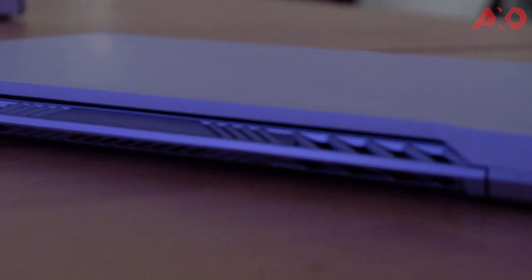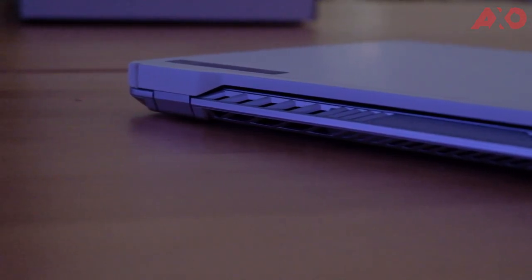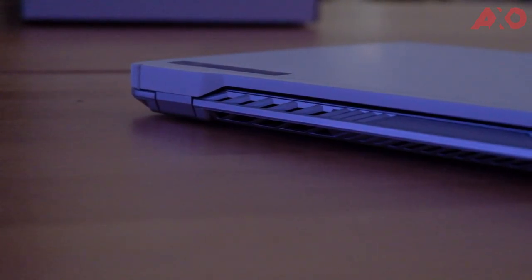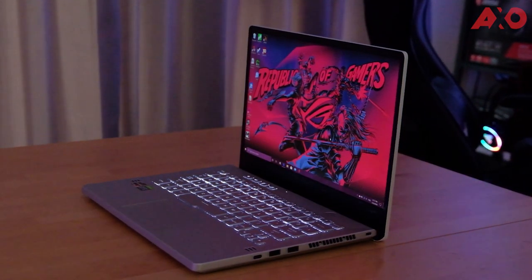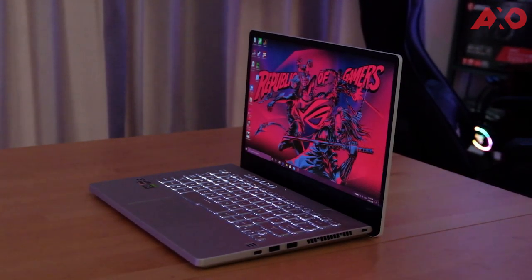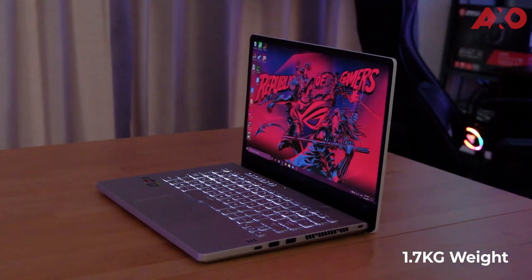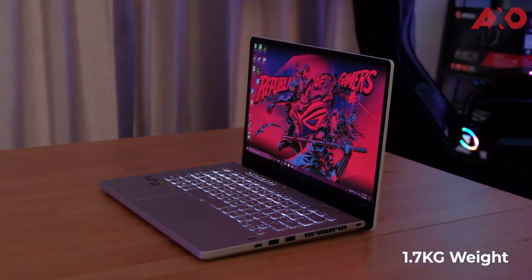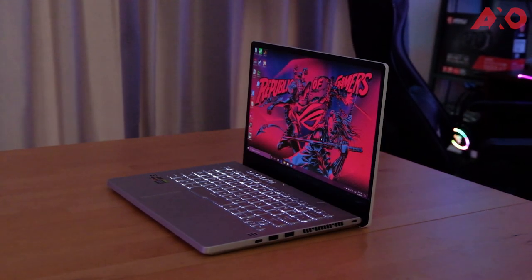Everything from the material choice to the build quality gives the laptop so much more stature, so there's nothing to complain about the build of the G410. The laptop does have a little bit of weight to it, but I'm surprised that its weight is only slightly above 1.5 kg. It is a good kind of weight that I'm willing to bear, because it gives me reassurance that carrying an aesthetic machine doesn't compromise on performance or build quality.